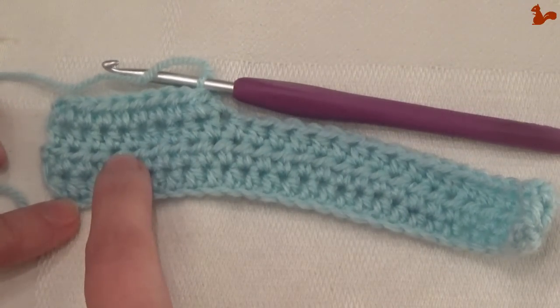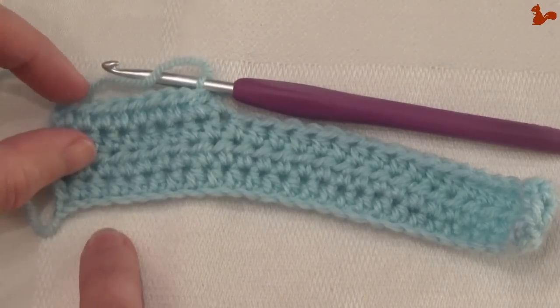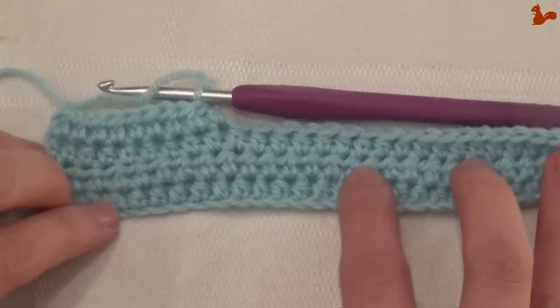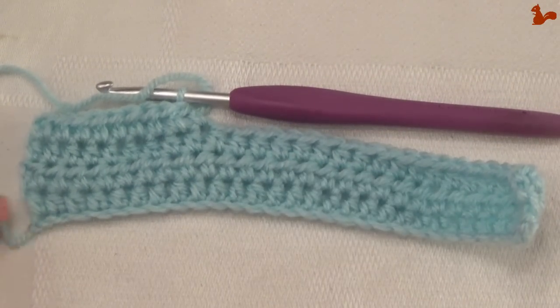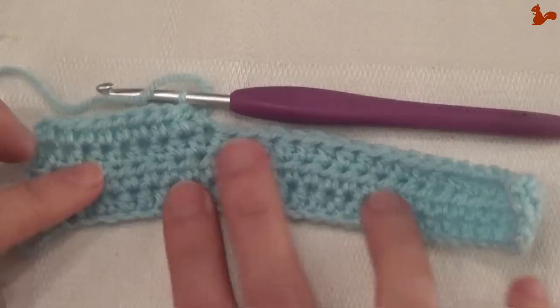Continue like this until you've made 22 rows in total. I'm now going to make a jump in the video, and then we'll go towards making the edge around this gauge piece.